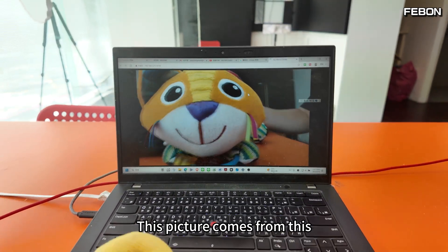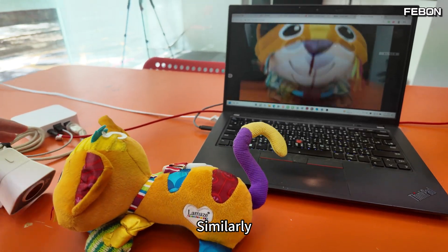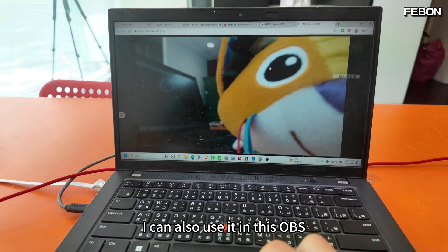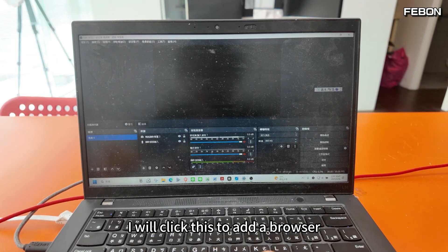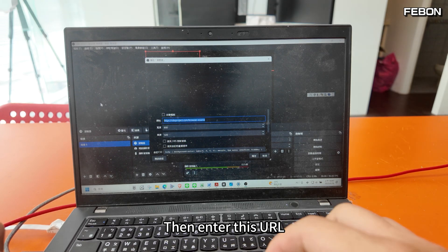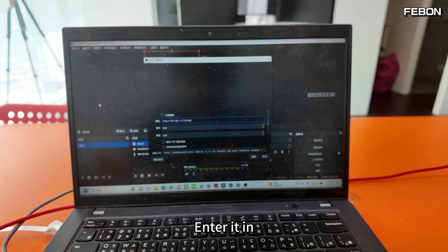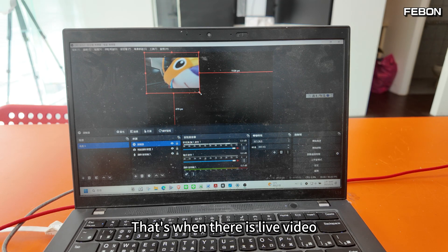In the browser opened on my computer, I enter this URL and you can see there is live video. Similarly, I can also use it in OBS — I click to add a browser source, then enter this URL, and there is live video.